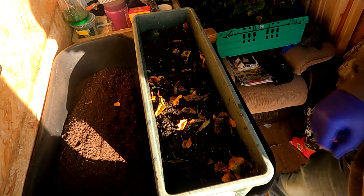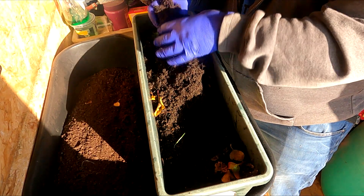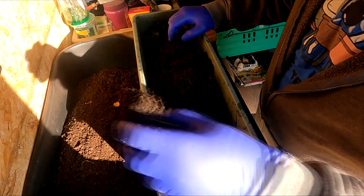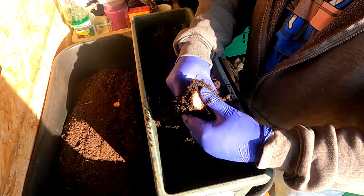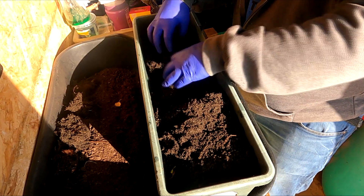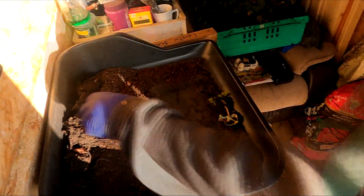If I remember rightly, there were three tubers in each container, so I'm just going to have a root around in here looking for them. It turns out there's more than three — looks like there are five in this one. We're going to have to give some of these a wash so you can see the next stage. I'll go dump the compost out onto a bed, give some of these a wash, and then we'll move on.